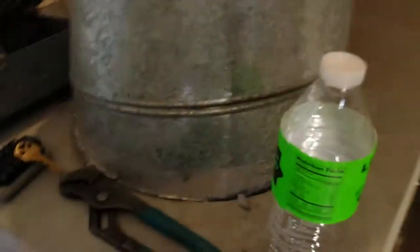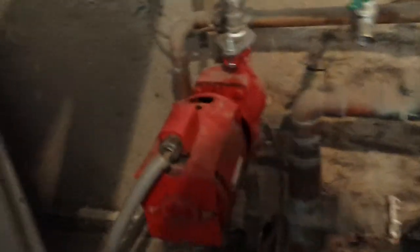Brian with Simply Comfort — we're going to be working on a boiler today. It's a bad boiler, not working. You can hear the pump; we've got a bad circulating pump. This is our problem and we're going to be changing this bad boy today.